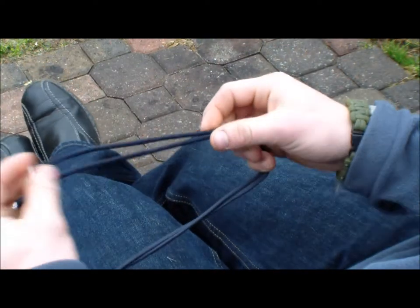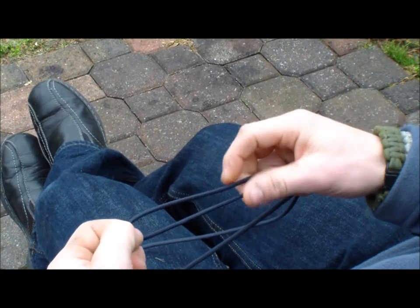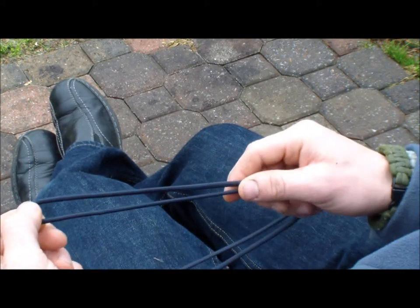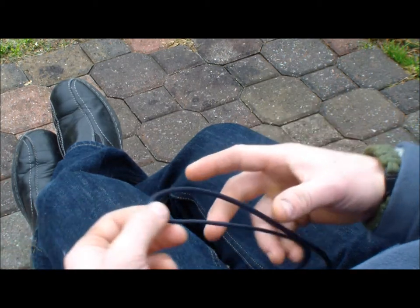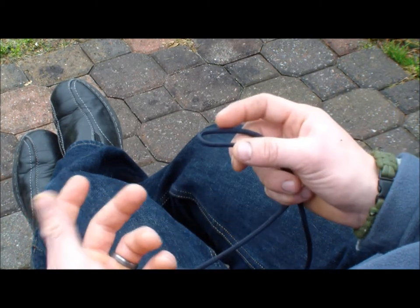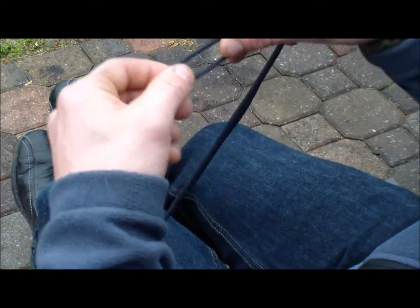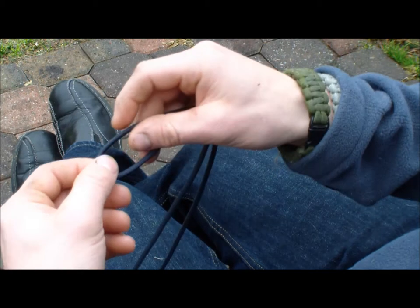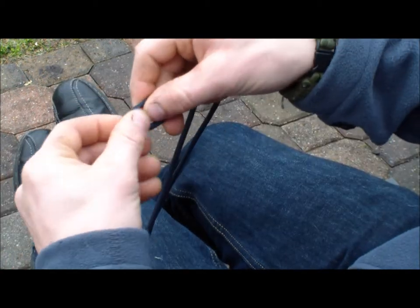Before we go into making it with the actual yucca, I want to point this out. You could do this with anything that makes cordage — rubber, any kind of rope. This is how your rope is made today; the same technique, they just use big machines. I have a piece of paracord here, and I'm just going to demonstrate real quick and show you what it looks like.